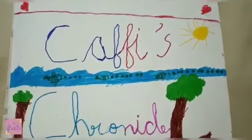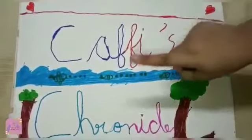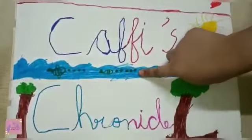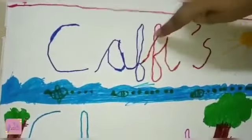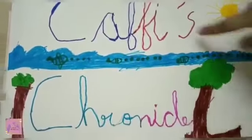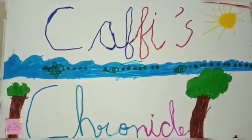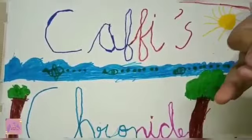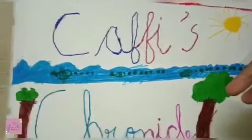Do you like this drawing? I did hearts, sun, two trees, and a river, fishes, and C-A-F-I-S — that's my name. Kafi's Chronicles. Thank you for watching, and remember to like, share, and subscribe to this video.